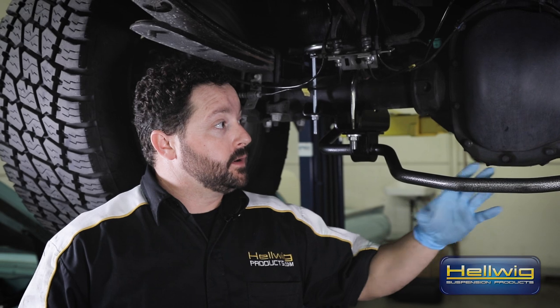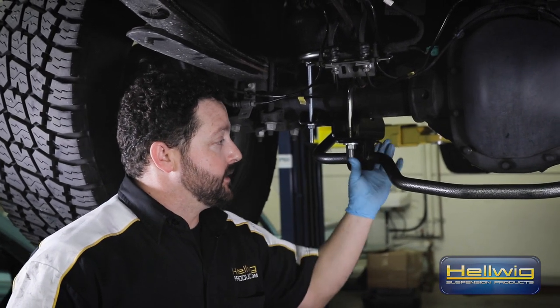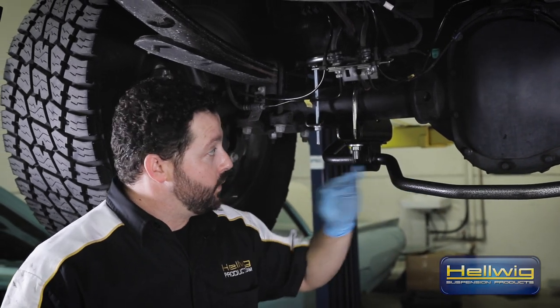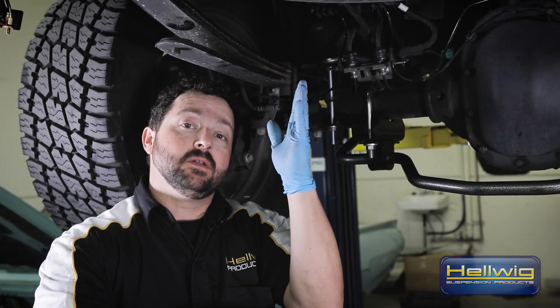We've got the rear bar installed. We have our U-bolts, saddle brackets, and bushings all in place. All we have left to do now is get it on the ground so we can do the final adjustment for the end links on the sway bar to make sure we have a 90-degree angle in relation to the end link of the sway bar itself.